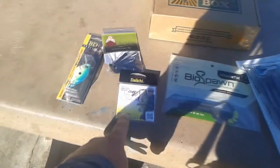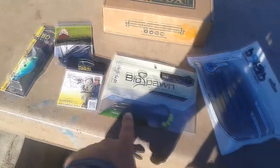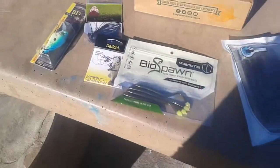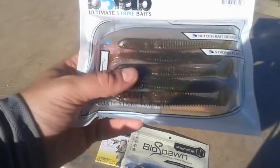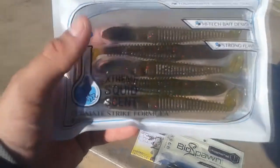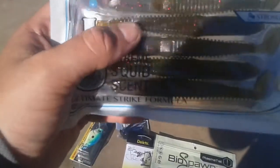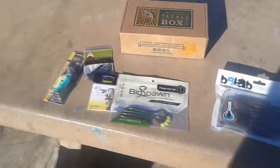Got some drop shot hooks - there's only two in there though. I'm a little disappointed with that, but those will work well with these BioSpawn Plasma Tails. And then we have Extreme Squid Scent Ultimate Strike Minnows, Pumpkin Red Flake. I think these will be similar to the Swim Sankos, if you've seen those. These ought to work pretty well too. Not a whole lot of stuff because I just got the basic one, but pretty happy with that.